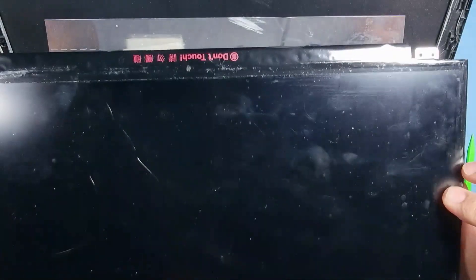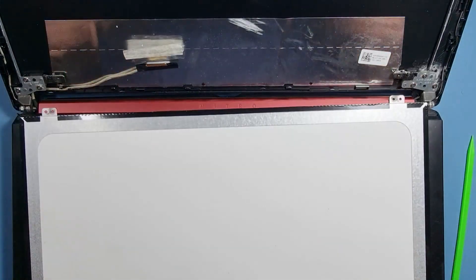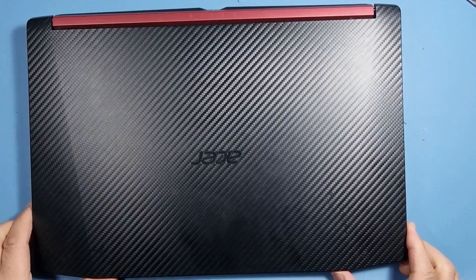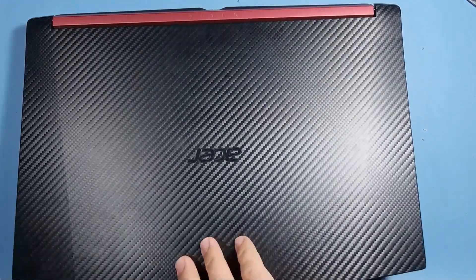I may have one in stock — I'll check. If I have one, we can put it in now, but if not I'll have to order and we'll continue the video at a later date. All right guys, the screen has arrived for the Acer Nitro 5.